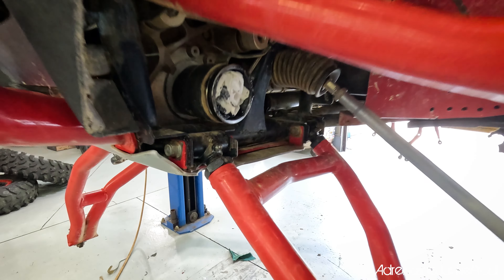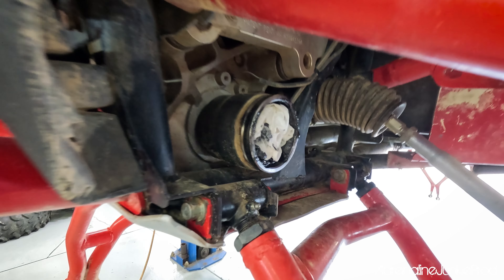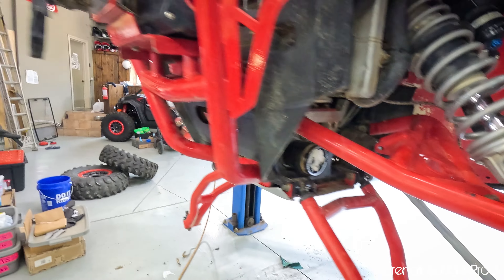Hey guys, quick video coming at you today from the shop. I'm going to show you how to remove a stuck CV axle cup from your front diff, your rear diff, your tranny, whatever.